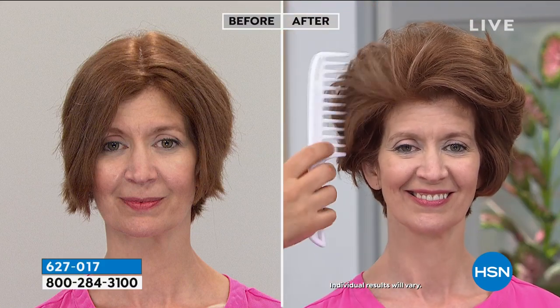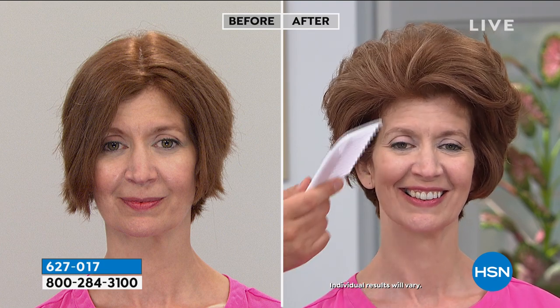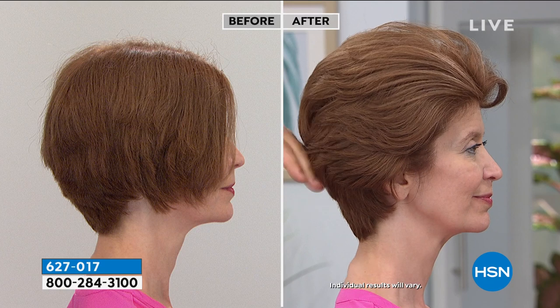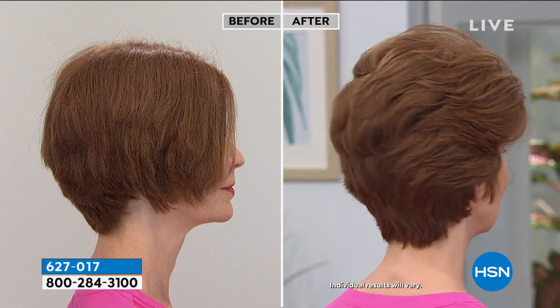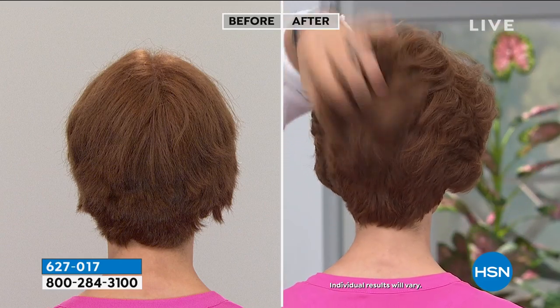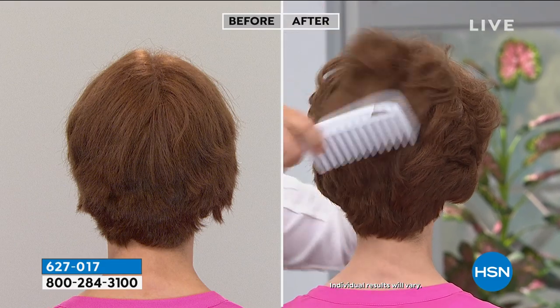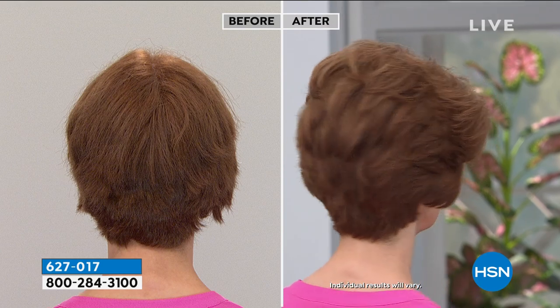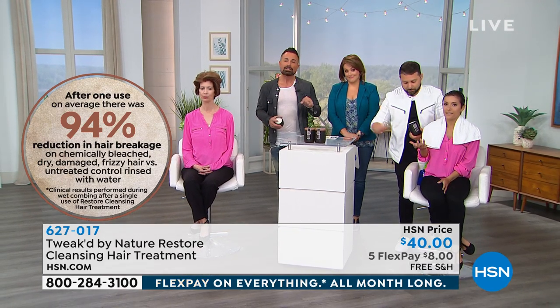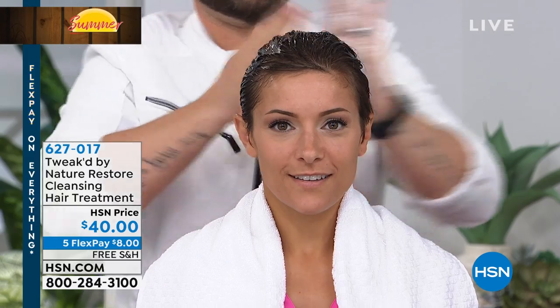Dennis has spent 22 years perfecting a delivery system that gets ingredients into the hair core, filling it up and blocking environmental moisture from penetrating — which is why you see less frizz. This results in a 94% reduction in breakage after one use, and one jar lasts about four months. Even fine or thin hair benefits — you get body and vitality because the hair becomes healthier with more elasticity.